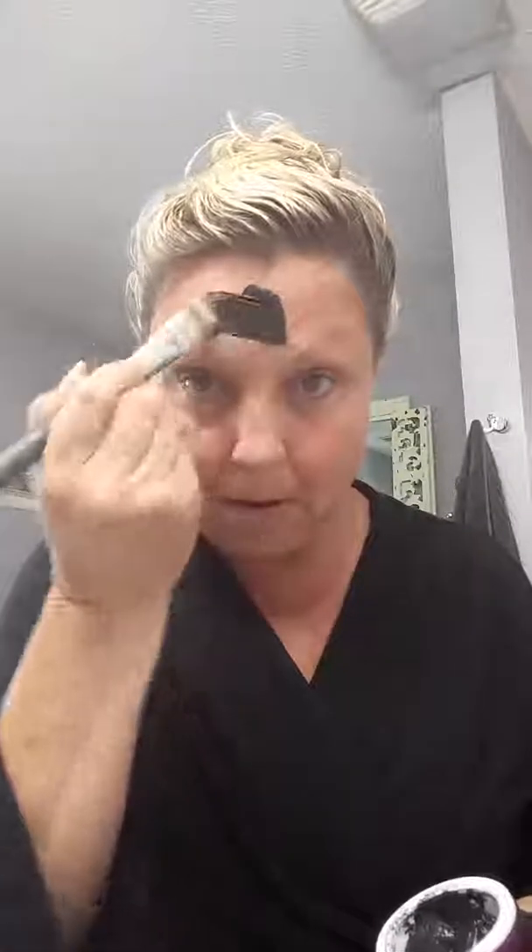I'm just going to quickly show you how to use it. It's recommended you use it about three to four times a week. You never ever want to put your fingers into the pot because that's going to activate the charcoal. So first you just want to dampen the skin with tap water, and then you're going to use a clean, dry brush and simply paint it on. This stuff feels amazing when it starts activating.